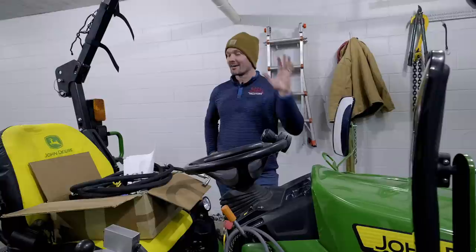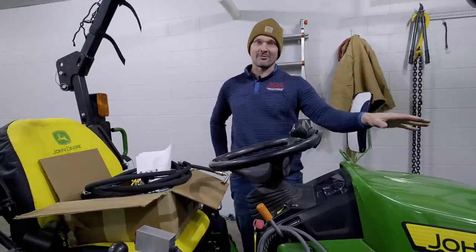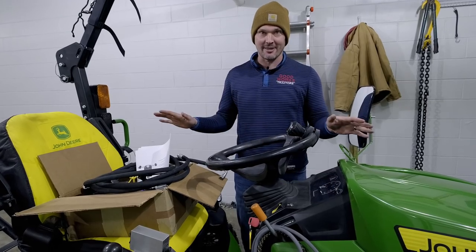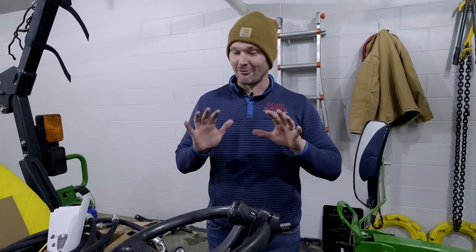Welcome to Good Works Tractors. Going to be installing the Summit Hydraulics Diverter Kit on the 1025R today. If I can do this, anybody can do it. I am not a mechanical, electrical, nothing of that inclined kind of guy. I just want to get this thing installed on my tractor because I'm really excited for there to be a low-cost solution to add an additional hydraulic function to your tractor.